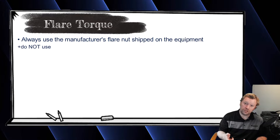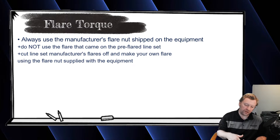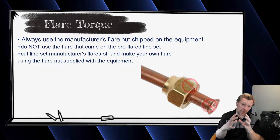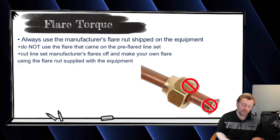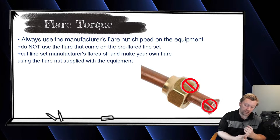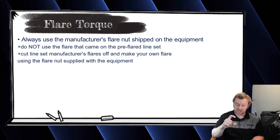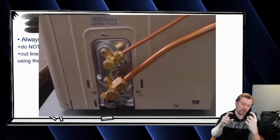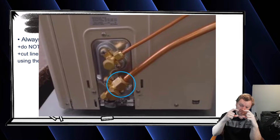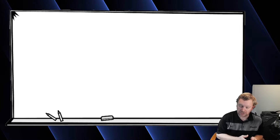It's important to use the factory flare nut that comes on the unit — do not use the flare nut that comes on a pre-flared line set. If you buy a pre-flared line set, the first thing you should do is cut that flare off. The flares from line set manufacturers are terrible; always make your own flare. Their flare nuts are much thinner and light-duty compared to Daikin's or Mitsubishi's heavy-duty factory flare nuts. Use the ones that come on the units.